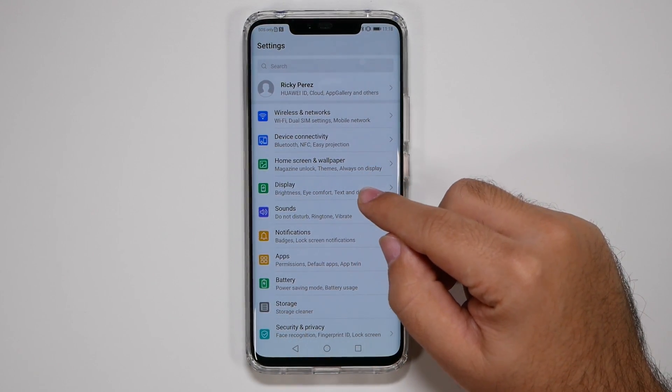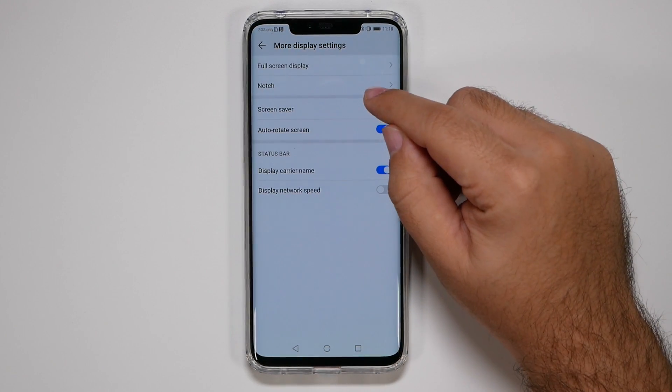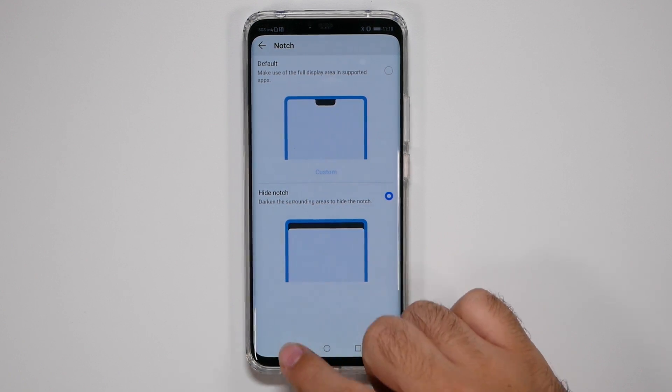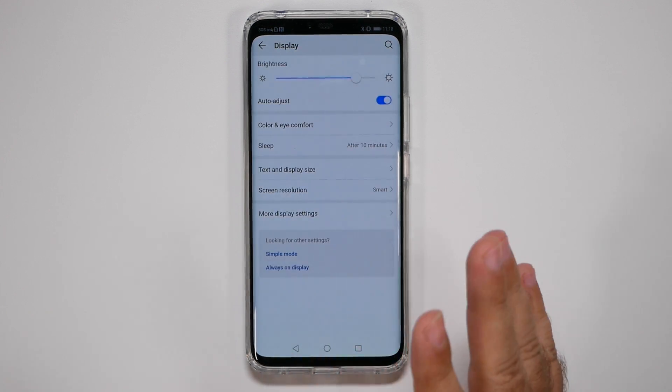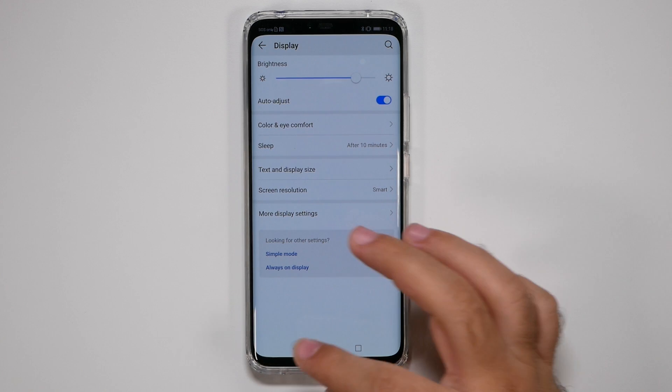First and foremost, before anything else, go to Display, then to More Display Settings, and then hide that notch. That has already infinitely improved the phone. We'll get to other things, but that's the main thing I wanted to go over because it is very important.